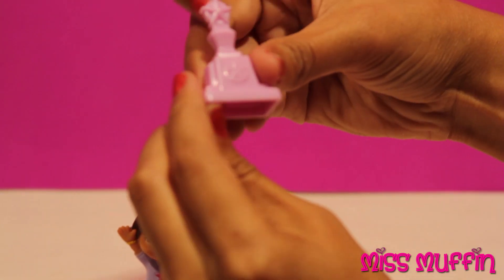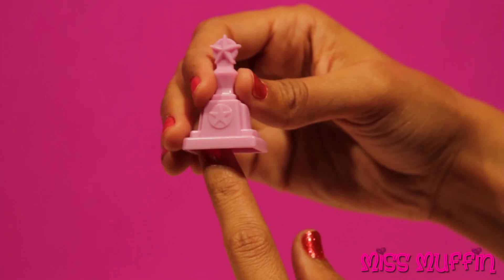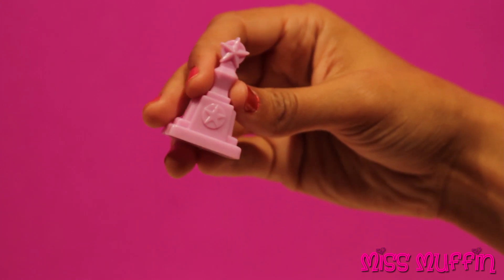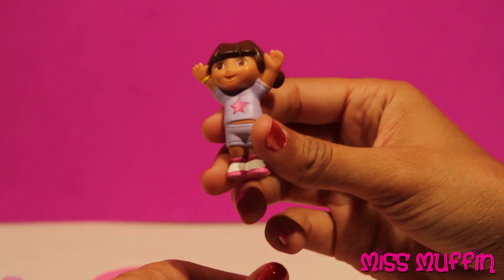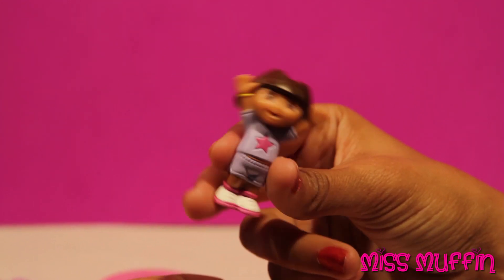And a medal for when she wins the competition! Her very own gymnastics trophy. So Dora, you gonna show us your stuff? Of course! Thanks for joining me today. I'm pretty excited about this competition. Let's go!